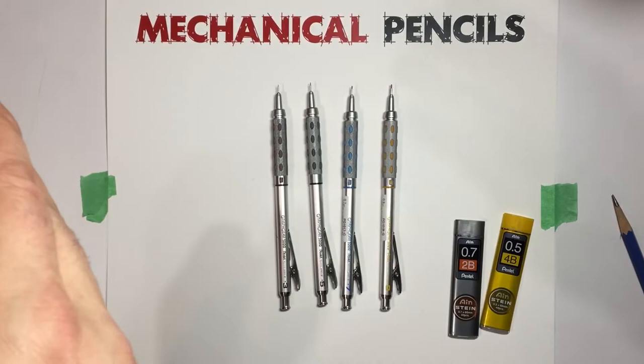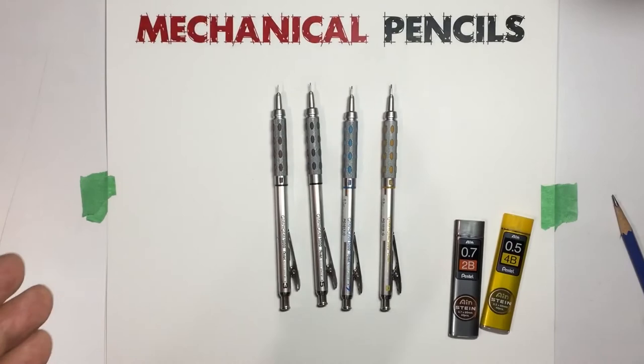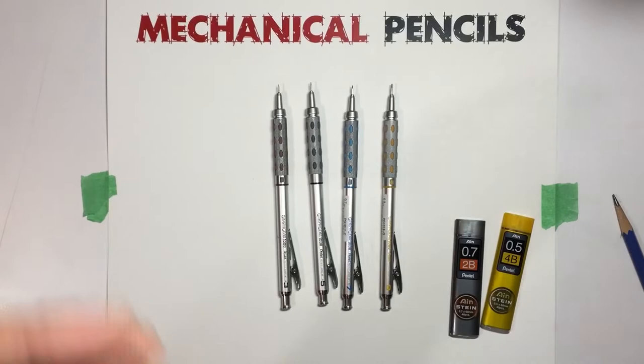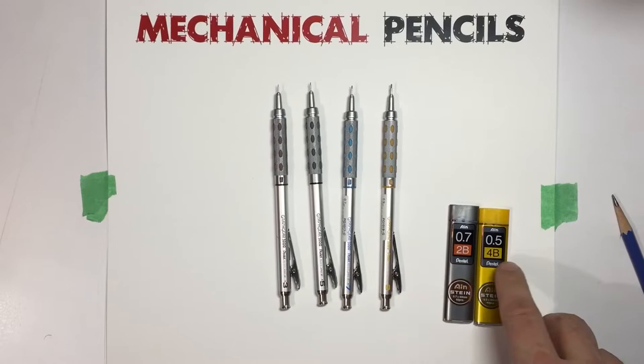HB is basically dead center — it stands for Hard and Black. Anything with a B, as it gets progressively larger — 2B, 4B, 6B, 8B — it gets softer. The H, as it gets progressively larger, gets harder, so the line is fainter. Most mechanical pencil lead is only available up to a 2B, and some sizes maybe only an HB. For 0.5, I've been able to find 4B, but it's hard to find 4B in most other sizes — it's quite a soft lead.